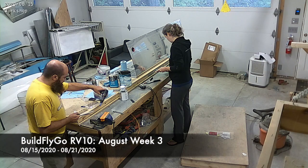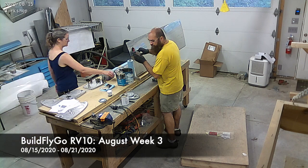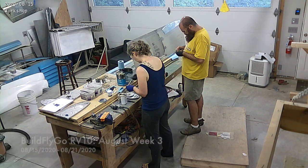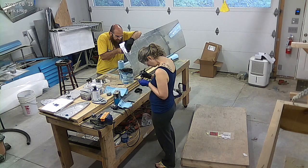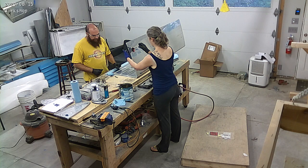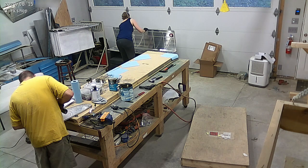Hello everybody, welcome to BuildFlyGo. Thanks for bearing with us — it's been a few weeks since we've been building. You may have seen another video we posted where we were working on the condition inspection on the RV9. There's an annual condition inspection we have to do, and it took us about two weeks because there's a good bit of work there. You should watch that video — lots of good details there.